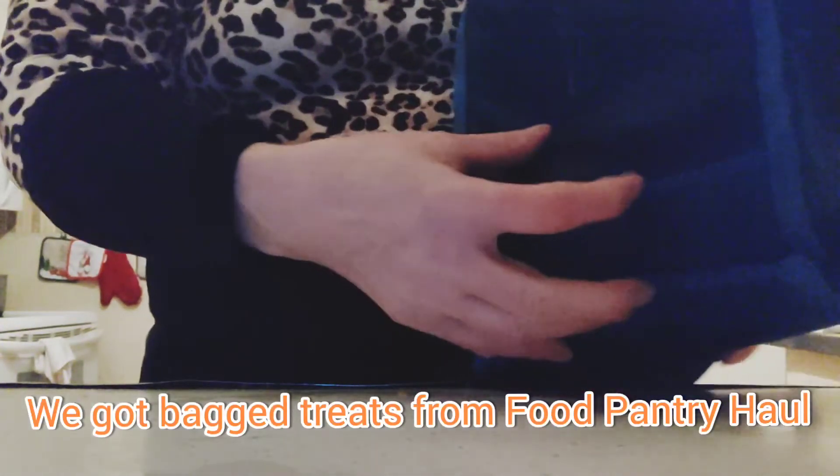Jacqueline will be up a little later. Isabella is getting ready to go out the door. They have Jazz Band for Flute this morning and Saxophone, I believe. I'm not sure if it's both or if Saxophone is regular band.